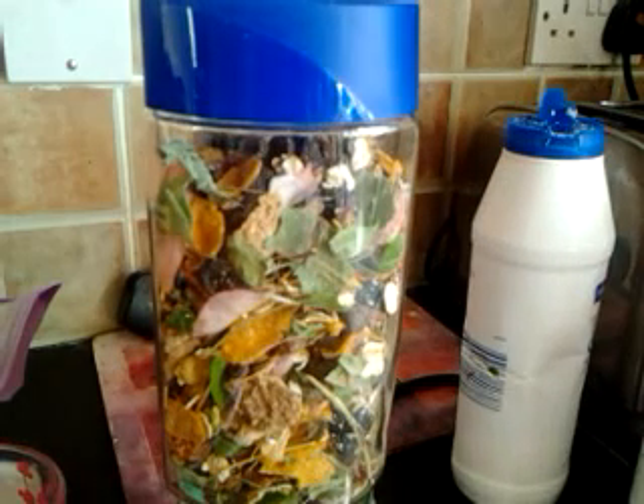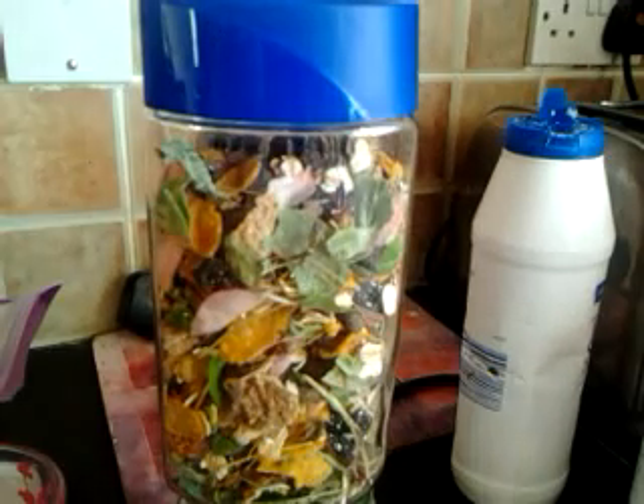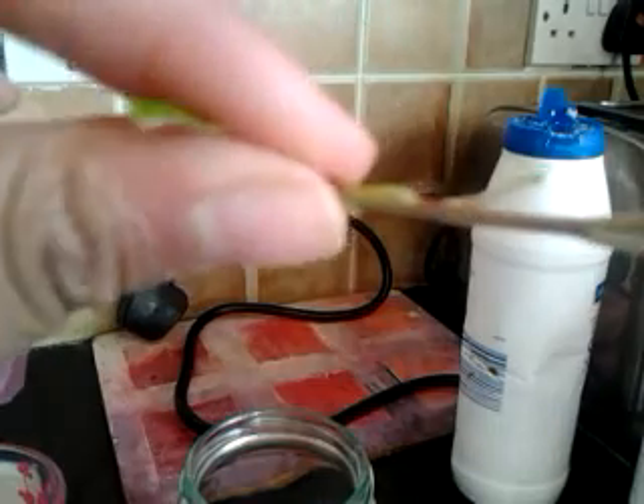You guys can add in more treats or things, or you don't even have to do the same thing. I heard that hamsters really like this. You could also add in dandelion leaves, just any type of flowers, and you could even add in twigs — just these tiny twigs, not the thick ones.